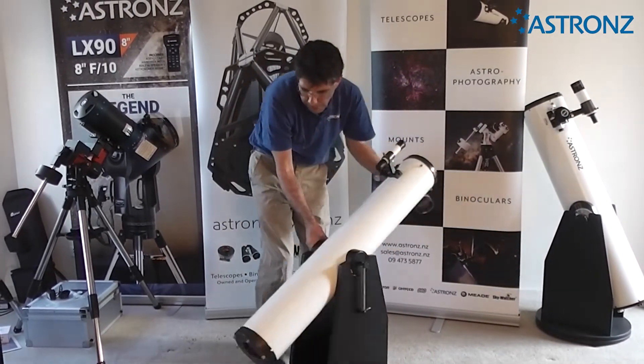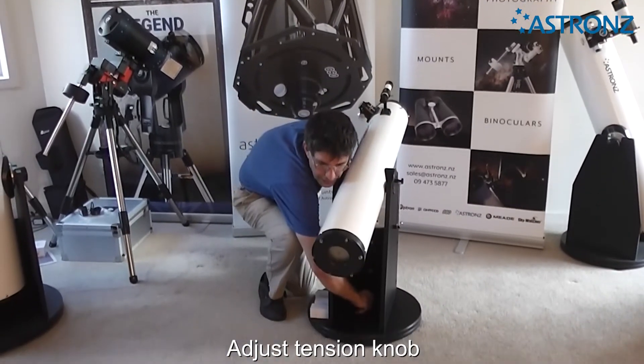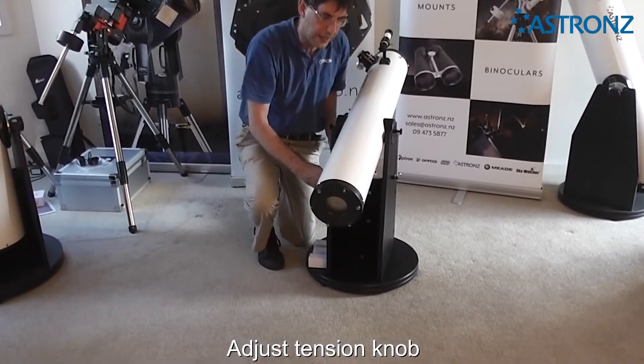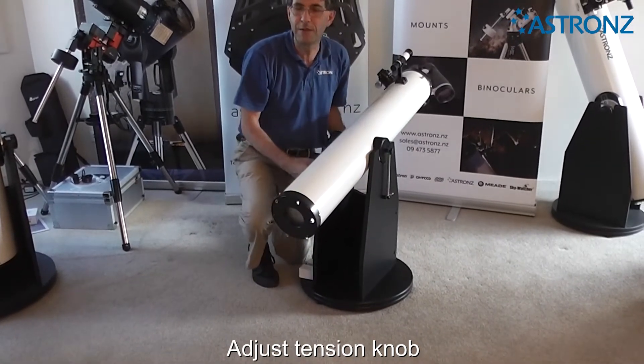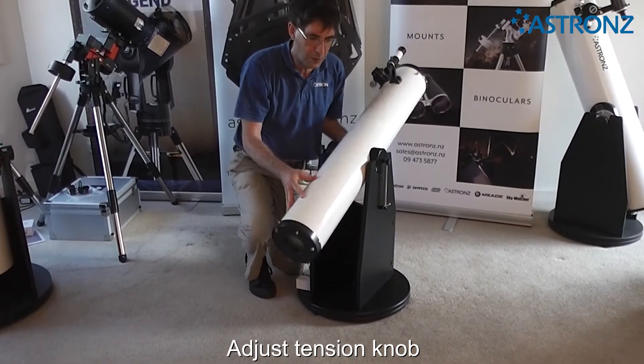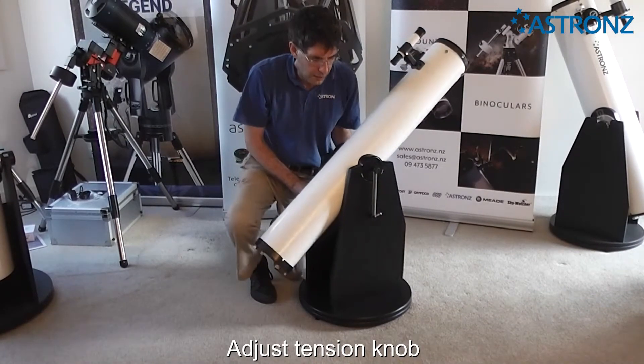In the middle of the base there is a knob that provides the tension for the azimuth, or the left-right axis of the telescope. You want it so it's firm but not locked — it can still move reasonably easily, but there's a little bit of tension to stay on an object.